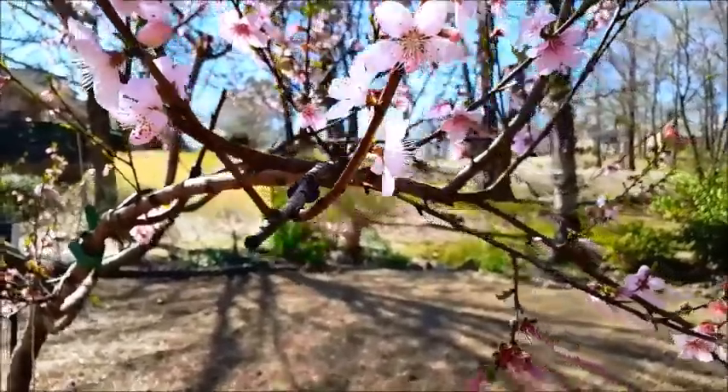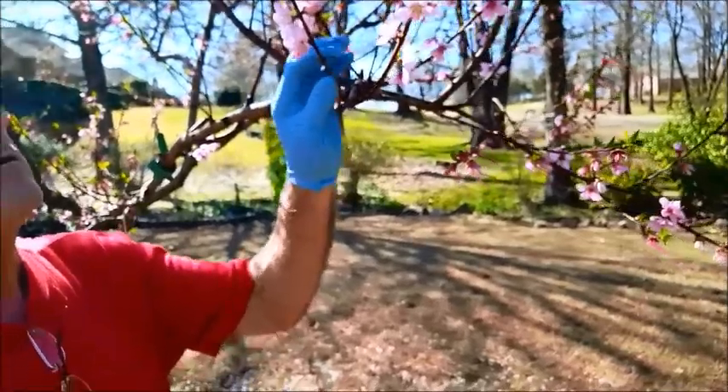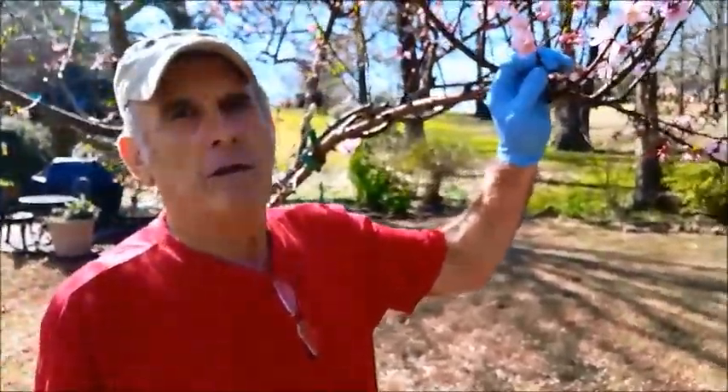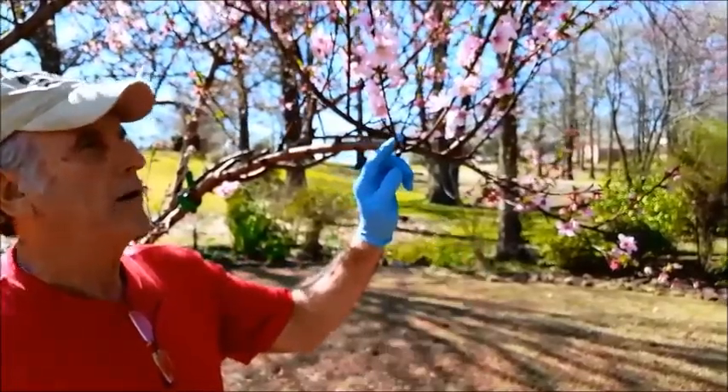So you're hoping that this tree — can I film you, Barry? This right here will be nectarines. So the main tree is a peach, but the end part right here is going to be a nectarine.